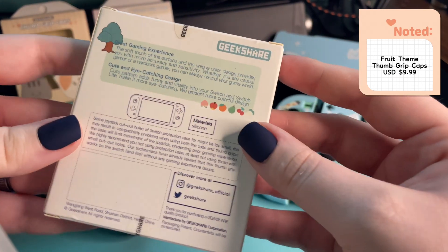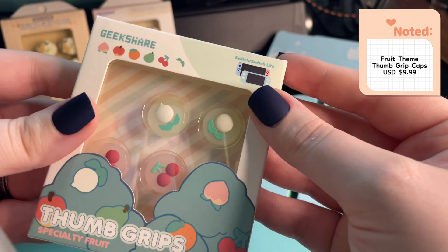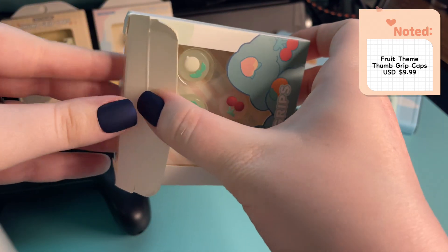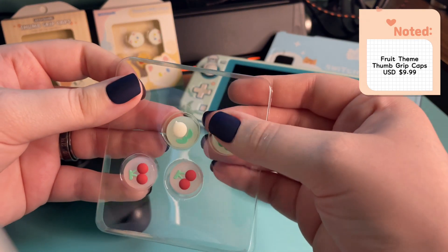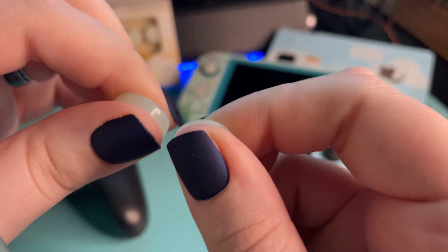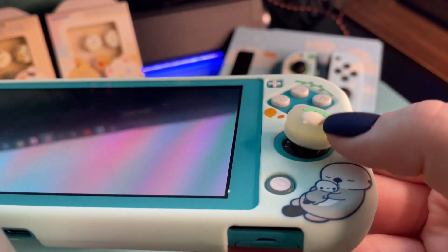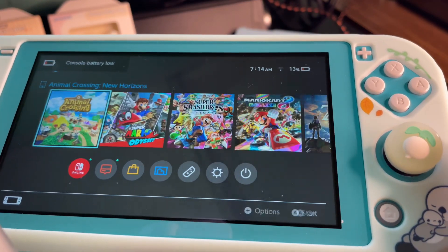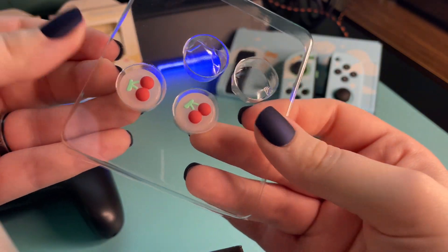Next, I have these Animal Forest thumb grips, and how cute are they? My grips came with the turnips and the cherries, and I was so excited because I really wanted the turnips. I'm going to put them on my Switch Lite so you can see. I think these are very soft and squishy, and they just feel so nice, like little gel. Thumb grips are my mortal enemy, and these two were a little bit difficult to get on the Switch Lite, but look how cute they were once they were on. I just love the little turnips and the cherries, too.